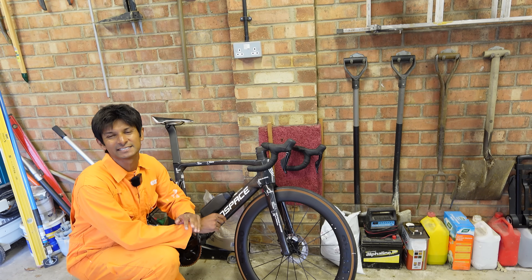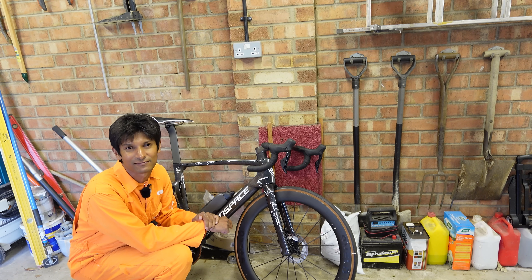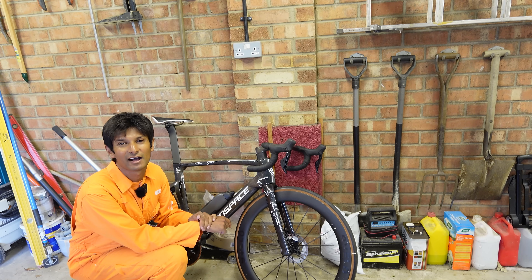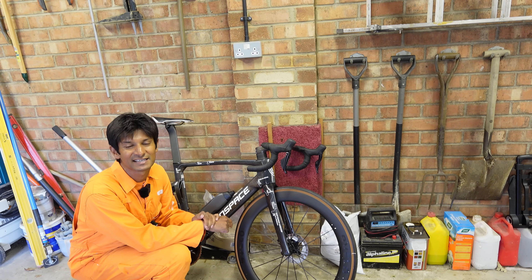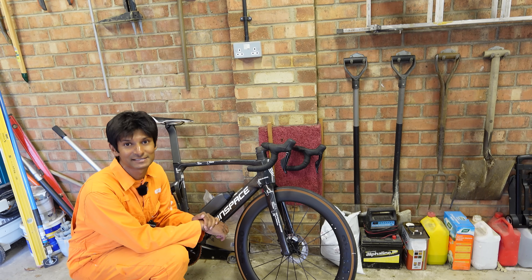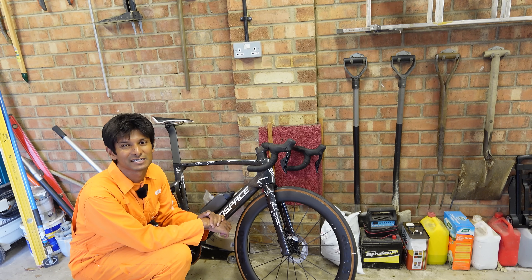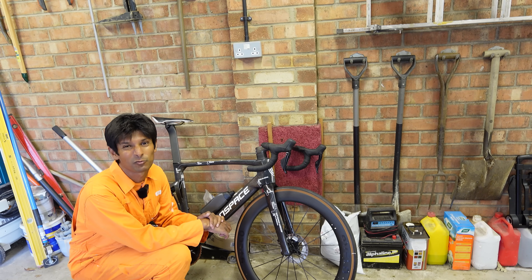Hello, Hambini fans, and welcome to another episode of Hambini is Impressed, for once. These are the 9velo CD Wide Series wheels. They are extremely popular amongst my Patreon subscribers, and these are the wheels I personally race on. They are about $1,200 delivered to your door, including taxes, or around $900 without — again, it depends on where you are in the world.